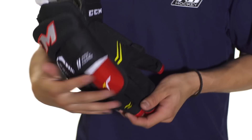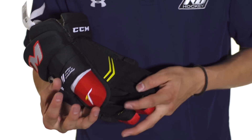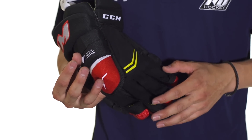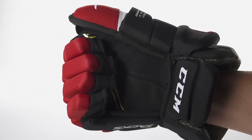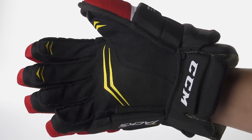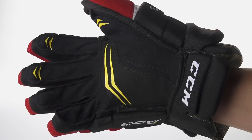Here in the palm we're going to see a soft Rima 3 Nash. This is going to allow for really good stick feel — it's soft so you can really feel the stick right through the glove. It's also reinforced so it's going to be long lasting and durable. It's also going to have accents that are screen printed on, which will provide a little bit of extra grip.